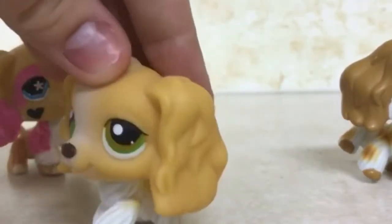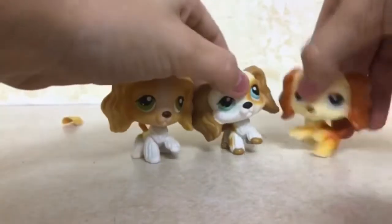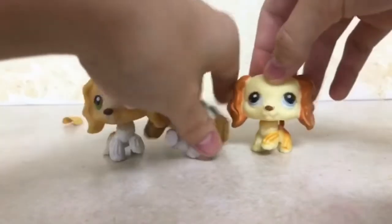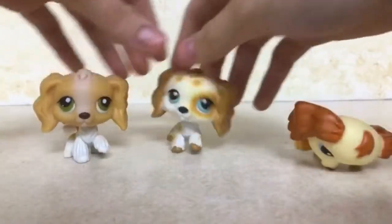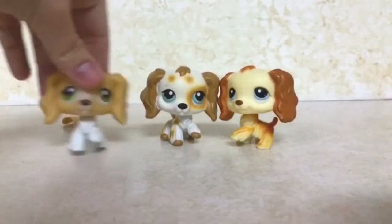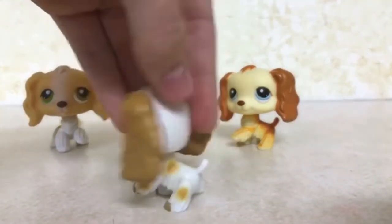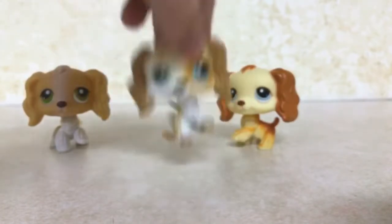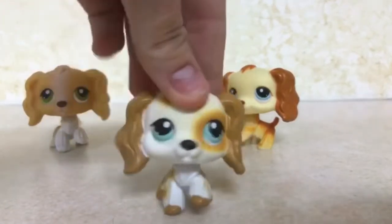I am in love with these cocker spaniels and they're all authentic. I only got them for about $20, which isn't too bad for three authentic cocker spaniels. They don't like to stay up though, for some reason. My most favorite would have to be this one because I really like the white and brown mix, the spot around its eyes, and its blue eyes. But I love them all, they are all very pretty.